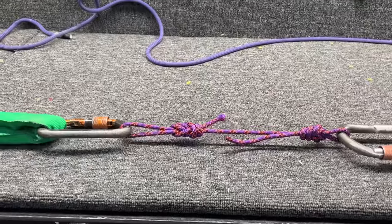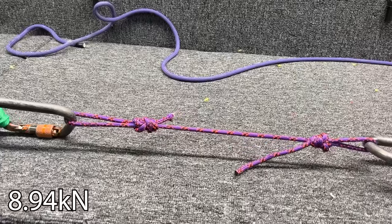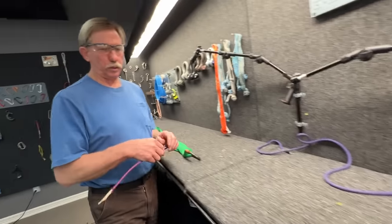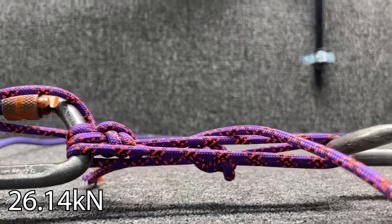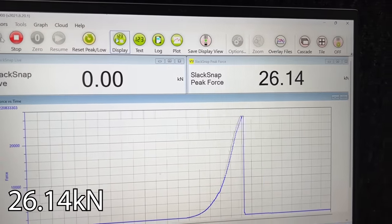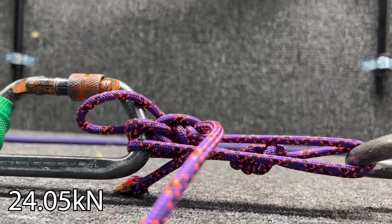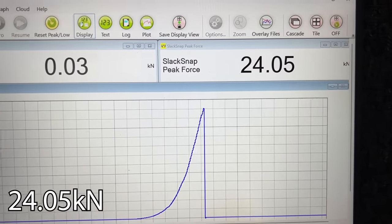Here's some brand new Sterling power cord in a figure eight just to see if we're getting similar results. Almost 9kN on a single. We'll jump straight to the three-strand — don't want to use up too much of this nice new one. 26kN — two higher than our average. We got to do at least two more. Broke at 24kN. That's what we got on the other material.